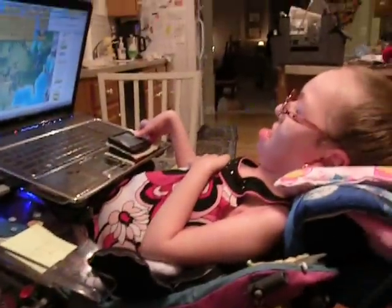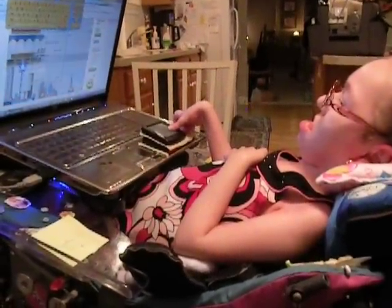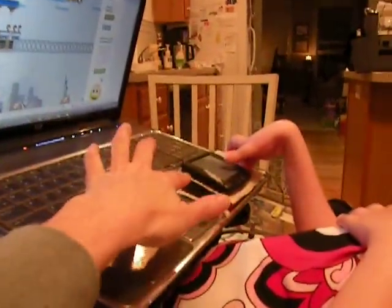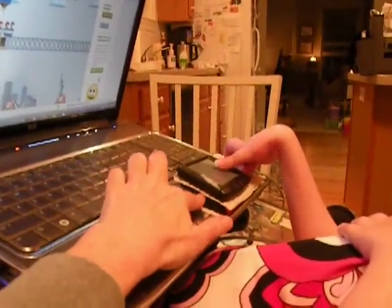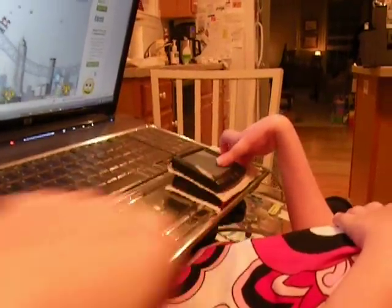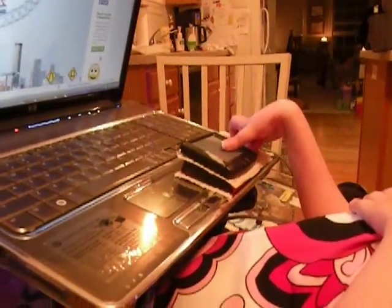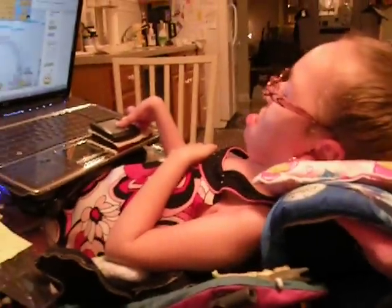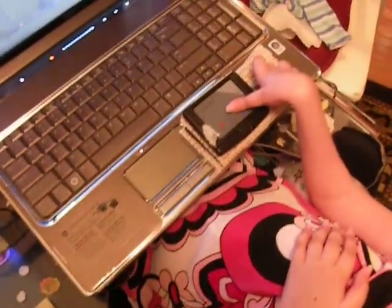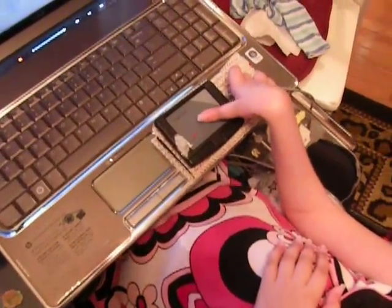She does sit kind of reclined. And the mouse is kind of elevated on a little rubber pad, and then we use a little rubber drawer liner to keep it from sliding. So, this is Madison and how she uses the EasyCat Mouse by Cirque.